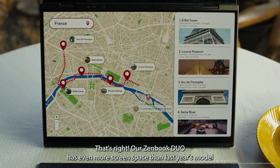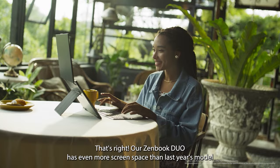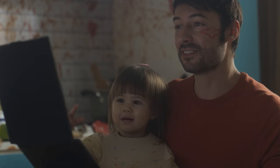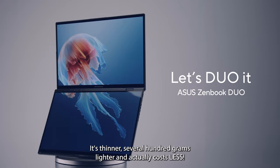That's right — our ZenBook Duo has even more screen space than last year's model: two full-size 14-inch displays, a better keyboard, better touchpad, it's thinner, several hundred grams lighter, and actually costs less.